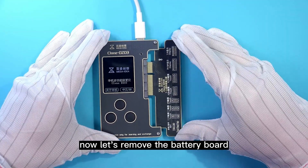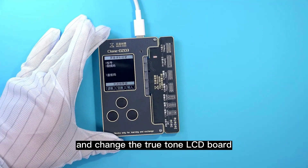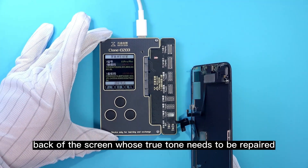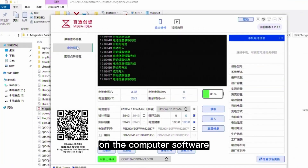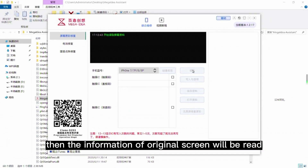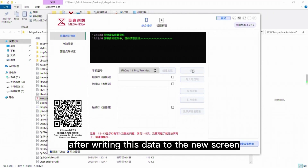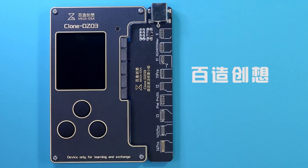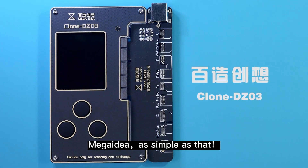Now let's remove the battery board and switch to the TrueTone LCD board. Buckle the screen whose TrueTone needs to be repaired. On the computer software, select the screen TrueTone repair and click the button Read. The information of the original screen will be read, and after writing this data to the new screen, the repair is completed — as simple as that.